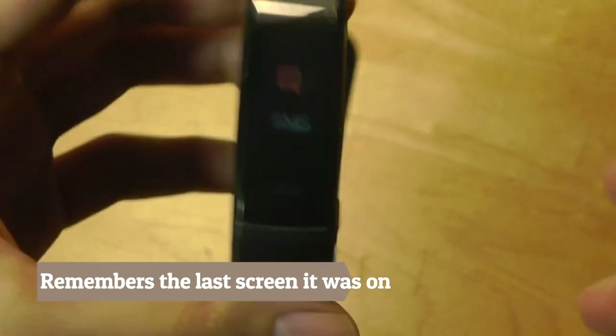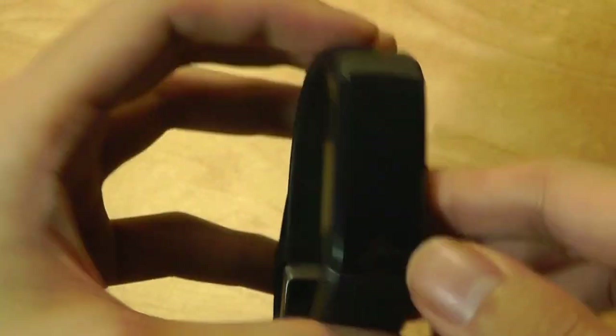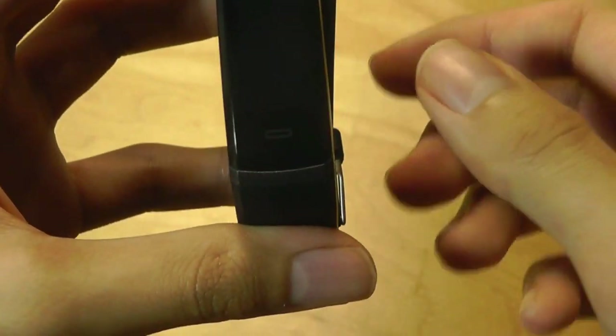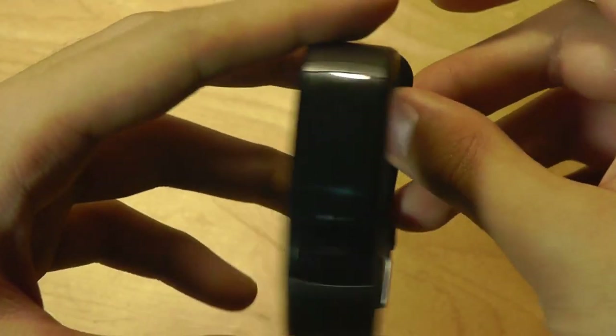This wasn't something you got in many past fitness trackers — if you wanted to cycle to the next feature and it timed out, you'd have to tap the screen five to six times to get back. I can also change the background of the display directly on the tracker, which is something I haven't seen before.